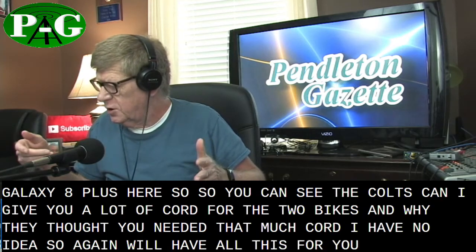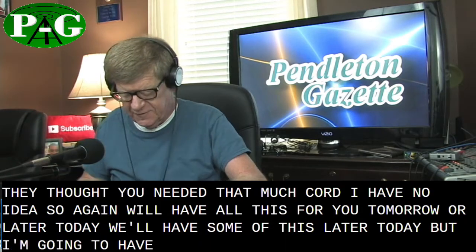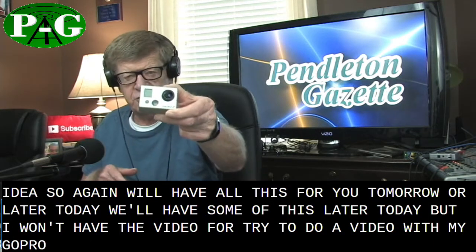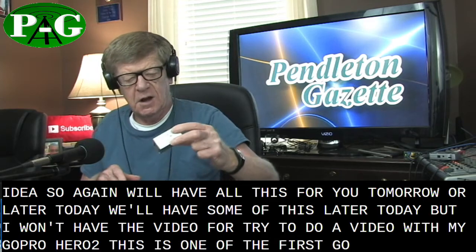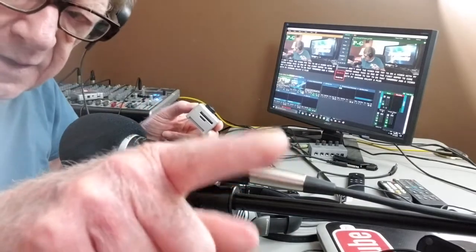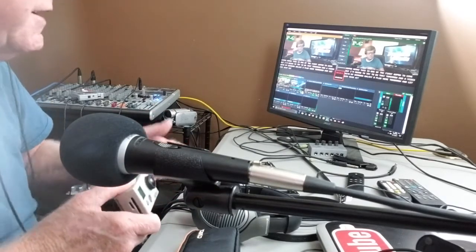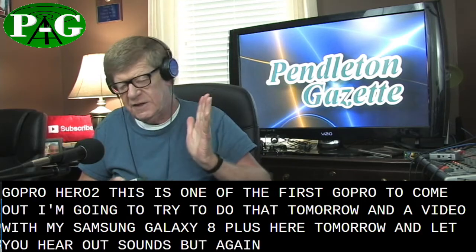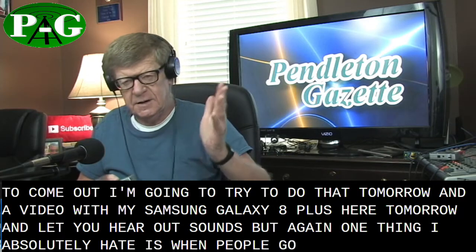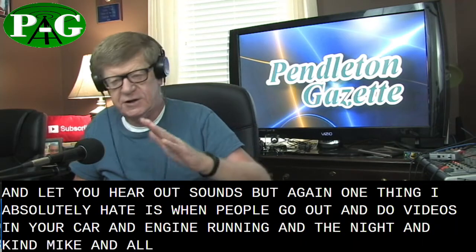We'll have all this for you tomorrow, or some of it later today. I'm going to try to do a video with my GoPro Hero 2 — one of the first GoPros to come out — and a video with my Samsung Galaxy 8 Plus, so you can hear how it sounds. One thing I absolutely hate is when people go out and do videos in their car with the engine running and no mic, and you can't hear what they're saying.